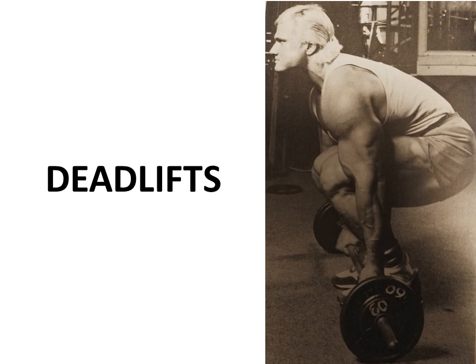The exercises that Tom Platts commonly used: he especially recommends the deadlift for beginners for overall strength, bulk, and power.